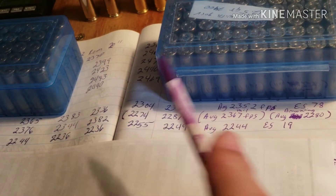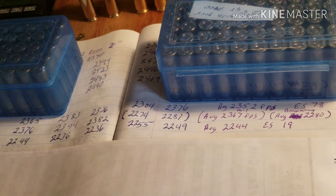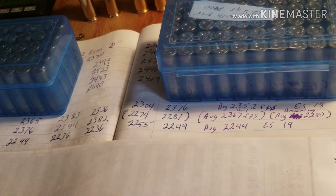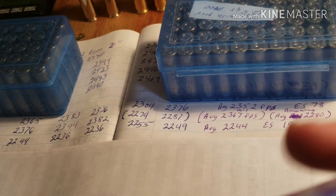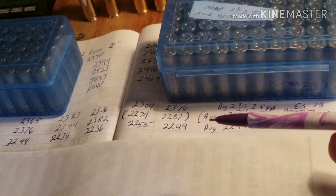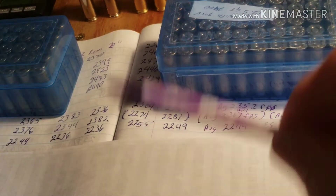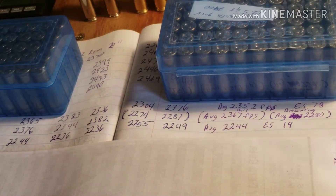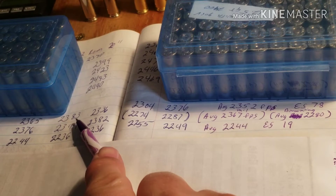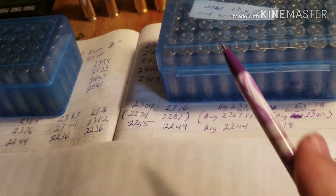Now here's where I'm at fault with making this video — I wasn't even thinking of doing this video, but after I was crunching the numbers I'd already thrown my brass in the tumbler and cleaned them. I should have left them in the ammo box in the order they were shot so I could weigh each brass and show you the capacity of each one. The fourth shot was the lowest and the second shot was the highest.